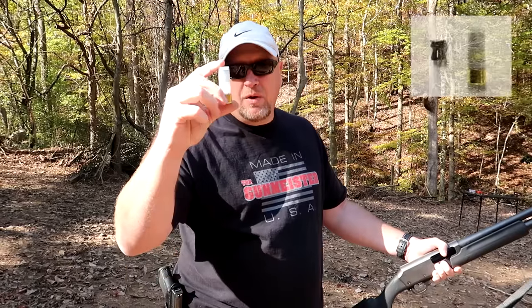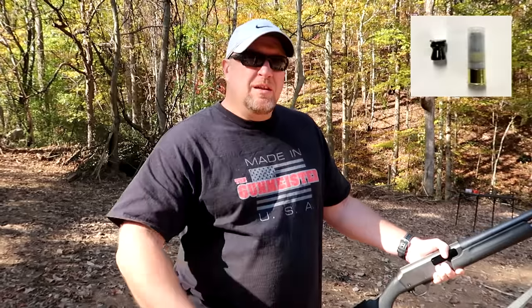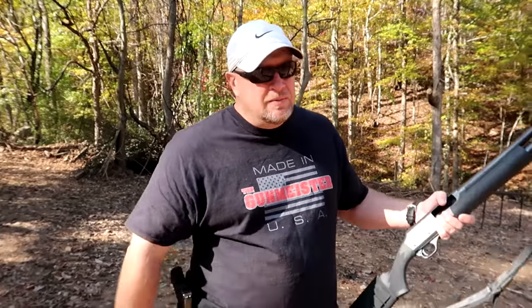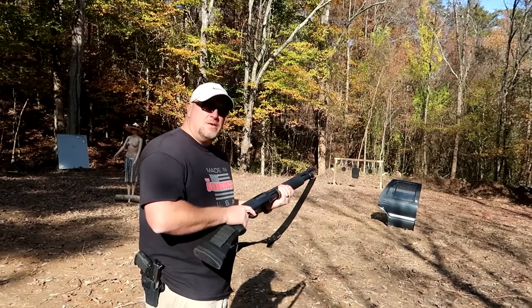The next one we're going to try is a 12 gauge MPI. MPI stands for metal piercing incendiary — that just sounds good. You ever seen in the movies where there's a big gunfight and someone's hiding behind a car door? If they've got this load in their gun, that car door is not going to do jack for you. Check this out — what are you doing with MPIs? Car doors don't mean much.